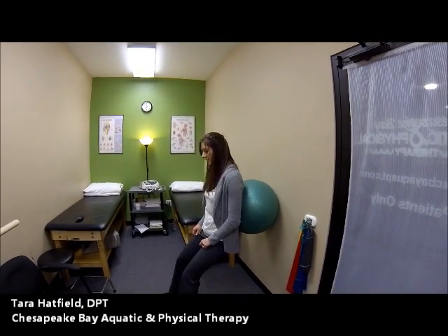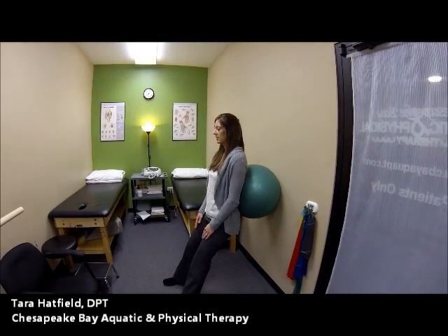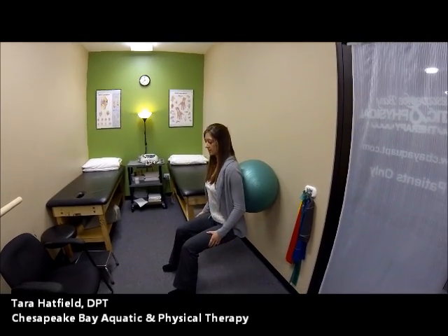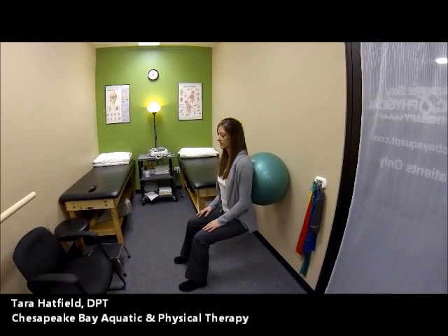What you do here is walk your feet out in front of you so that your knees will not go past your toes, then lean back into the ball holding your tummy nice and tight. Walk down, and as you can see, because I'm against the wall it's not allowing my knees to go past my toes, so that keeps proper form to prevent any injuries.